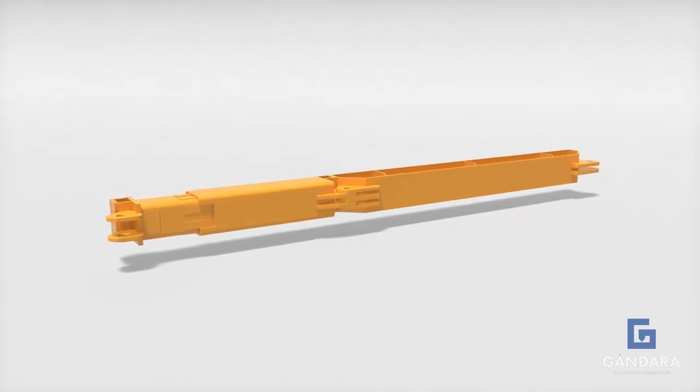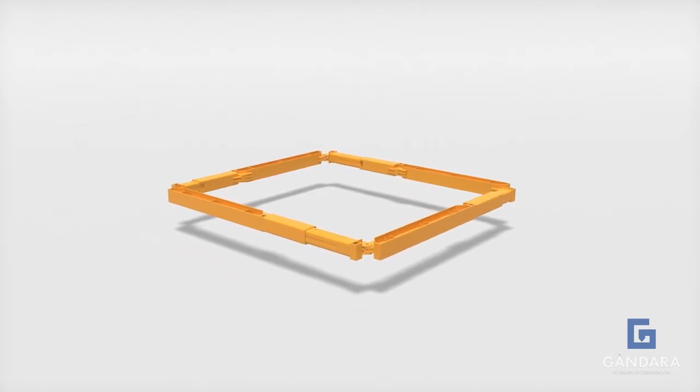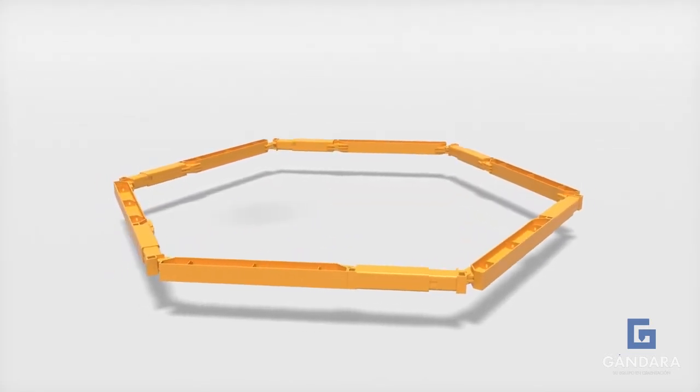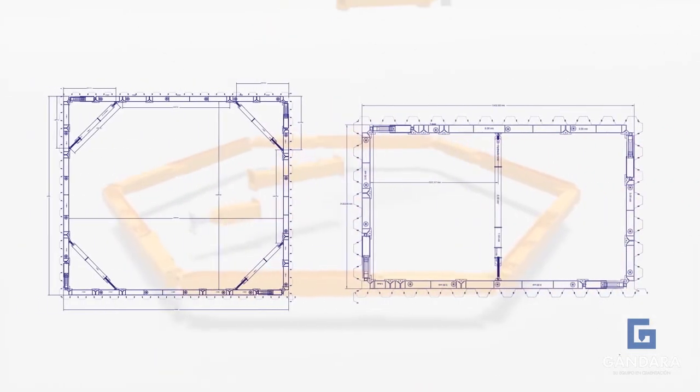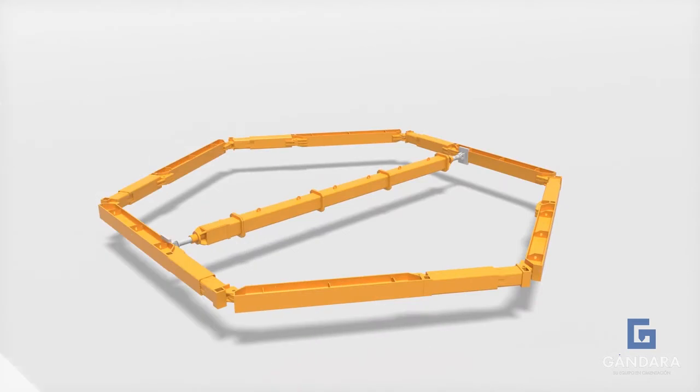Miwa series bracing can be used in various configurations such as square, rectangular, and hexagonal. With the addition of corner and cross bracing struts, Miwa series bracing can be designed for all your excavation needs and requirements.